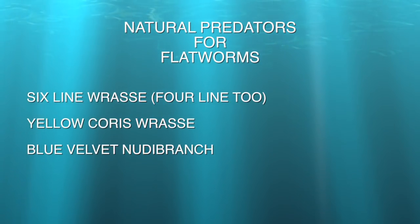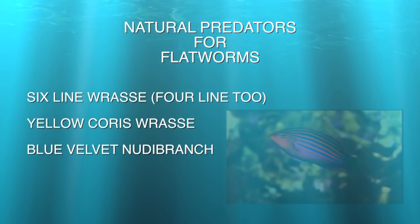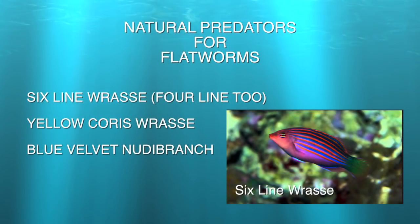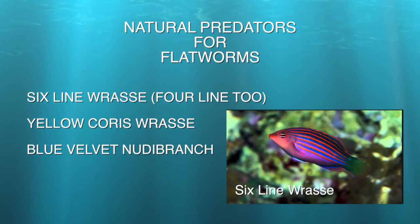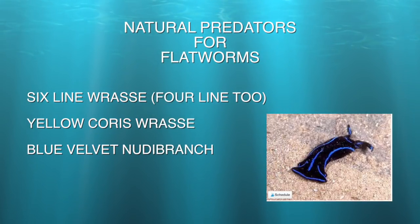It turns out you can add various fish to the tank that eat them, including a six-line wrasse or a four-line. I actually recently did add a four-line, just because I wanted it at the time, not knowing it might be part of my solution. Also, the yellow coris wrasse is said to eat these, and expert aquarists may want to try a blue velvet nudibranch. That's not an exhaustive list, and you can Google around for other natural solutions, but those are the ones that come up most often.